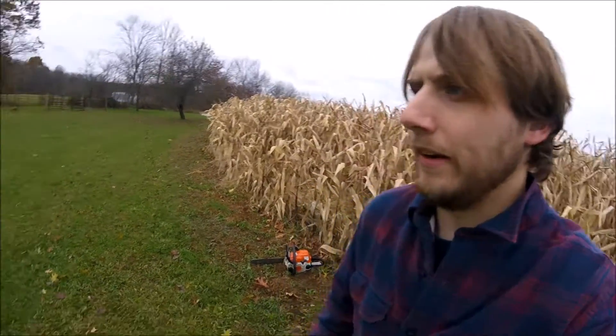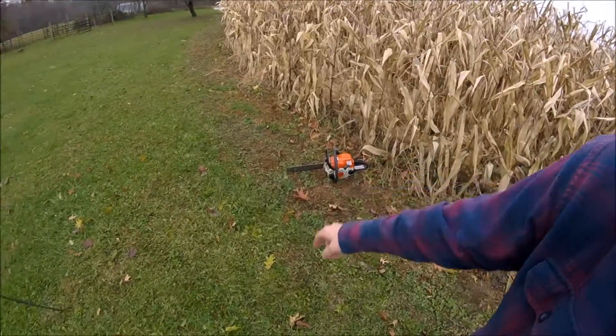I was actually really surprised after I started them both easily. They both started just like they normally would. Obviously I didn't think this one right here — the one that ran under the water — was going to start, but it started just like normal.